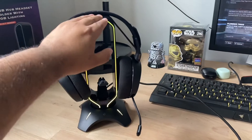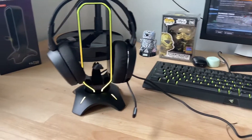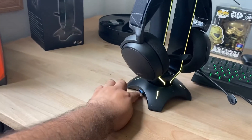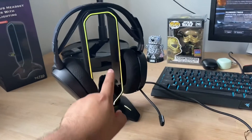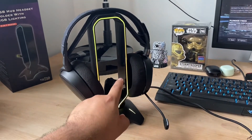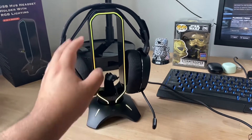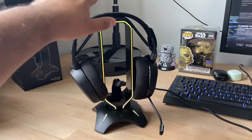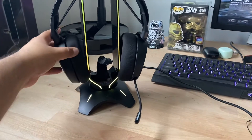Here's the stand itself, now plugged in directly via USB cable to the PC. You have some extra ports so you can plug in extra stuff. It also acts kind of like a bungee to run your cable for your mouse, so you don't have all these cables all over the place.